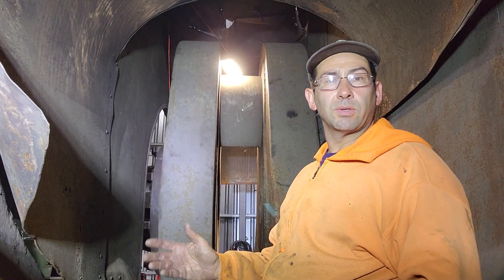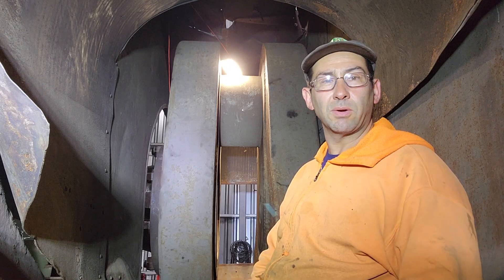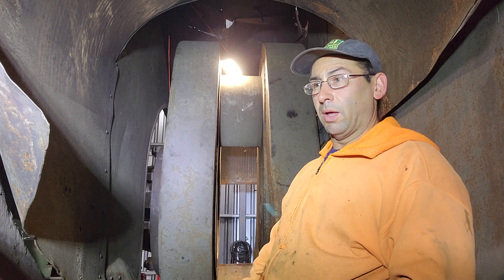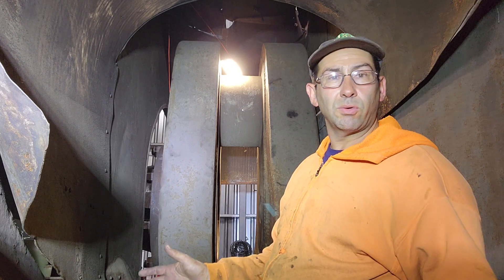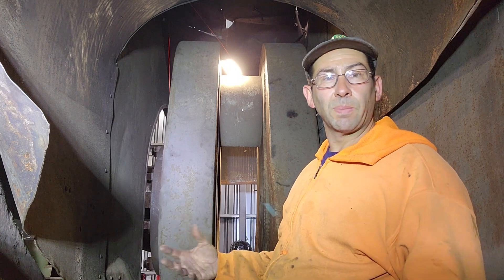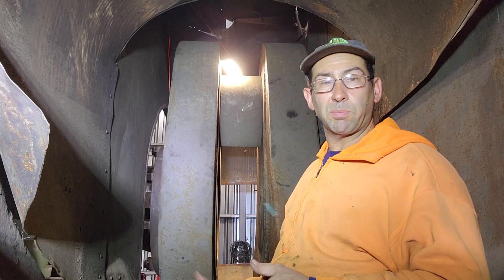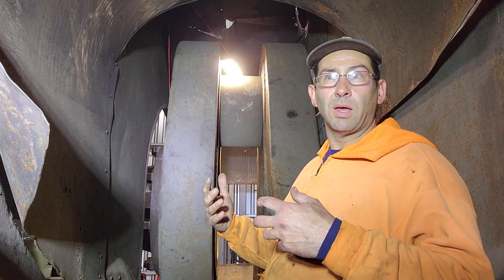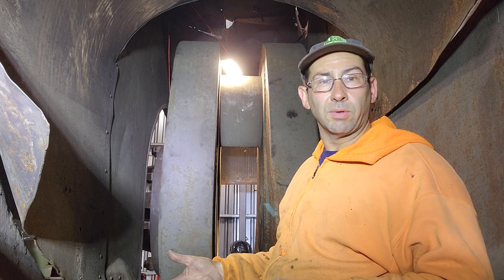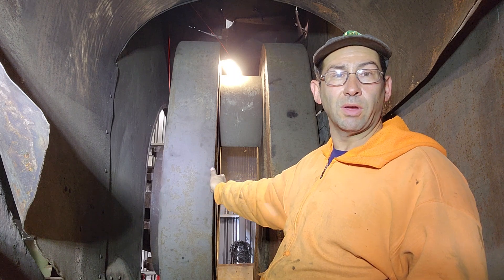Hey everyone. So this is Thanksgiving Day of 2023. Instead of being at home, I'm down here working on a Todd engine as usual. What I'm sitting in is basically the crank pit of the low pressure side, or the coreless side, of the Todd engine. And then behind me is the low pressure end of the crankshaft.